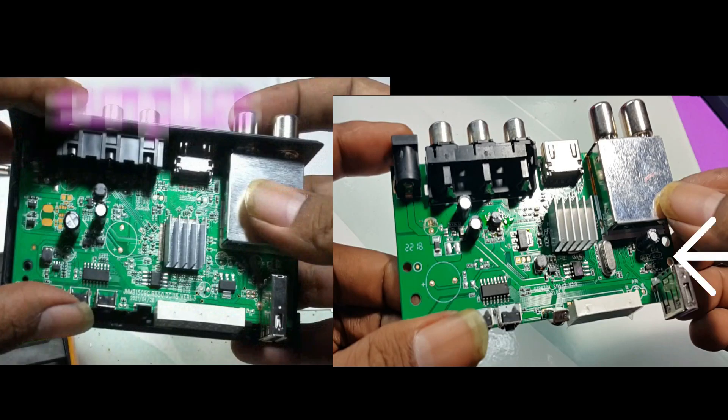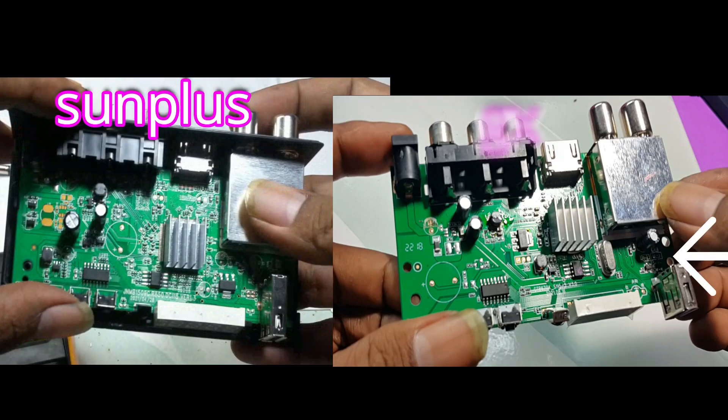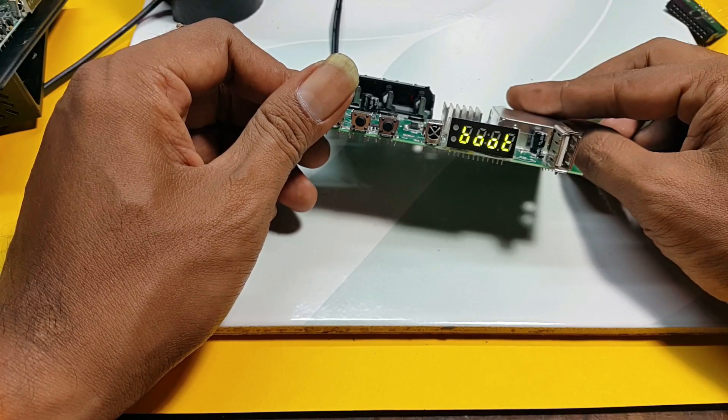If you are in the tuner, if you are in the chipset GX, you are in the tuner. That is the difference between the board, the main board. Now, this is the flash.